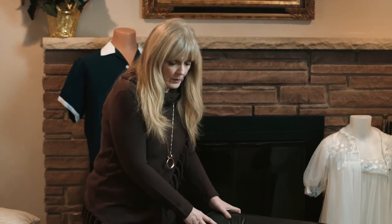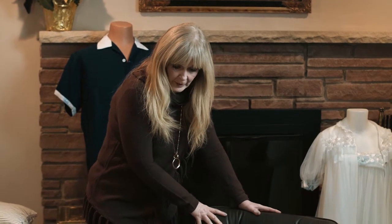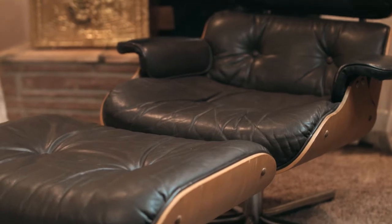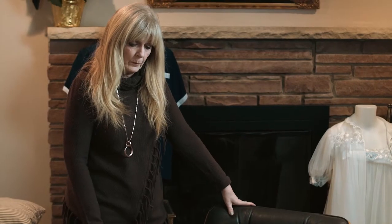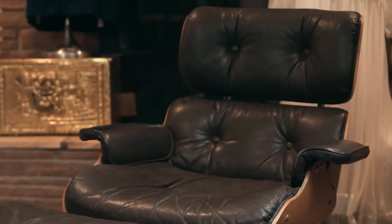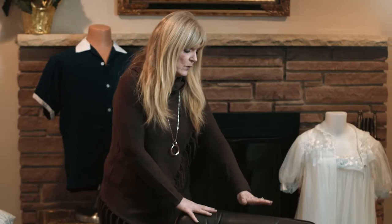Here we have a vintage Ray and Charles Eames style lounge chair with matching ottoman. The original Ray and Charles Eames chairs were produced by Herman Miller. I know it's a replica because of the height — this is the official 32-inch chair, but a lot of the replicas are about 46 inches.